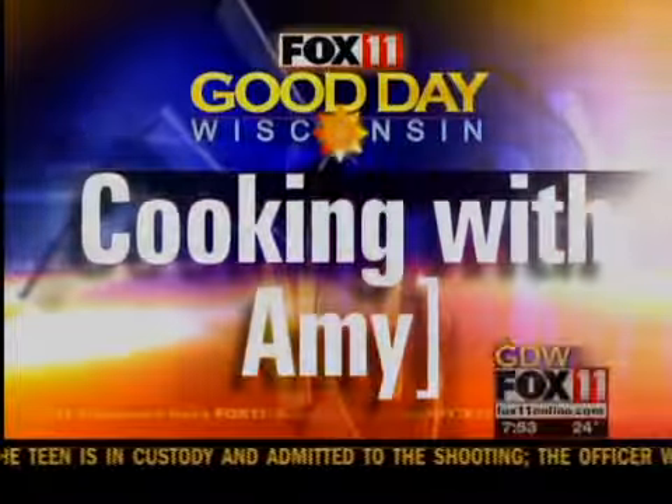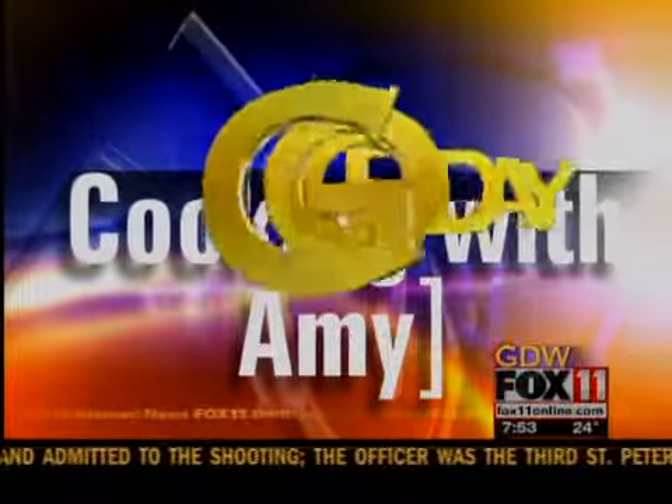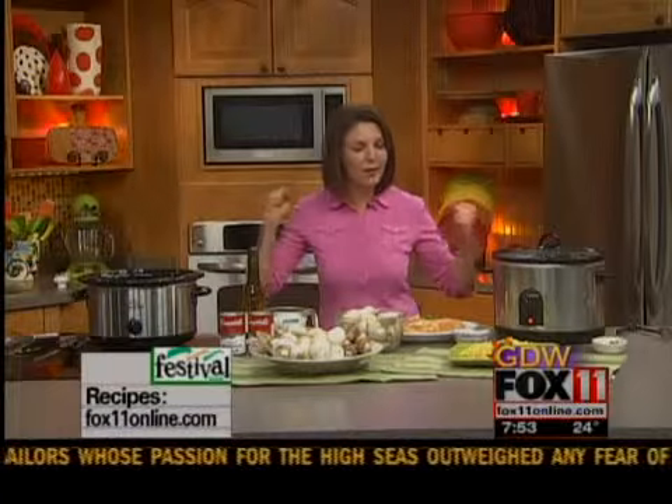Welcome back everybody. I have the easiest, most delicious recipe for you today. It's one of those deals where it's hard to get dinner on the table, especially during the work week. But if you can get up five minutes earlier, throw this all in your crock pot, come home after a long day and dinner is done and you look like a rock star — just do it. Just five minutes earlier, that's all it takes for this recipe.